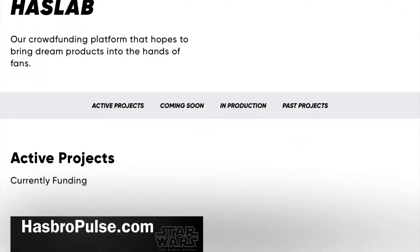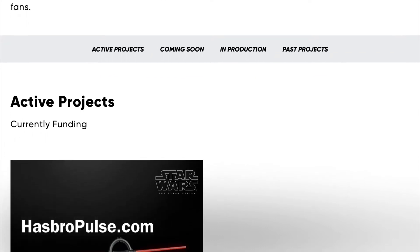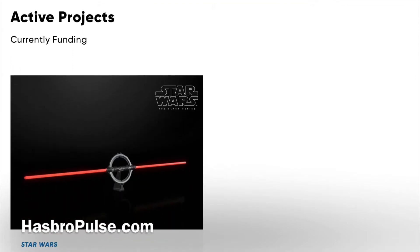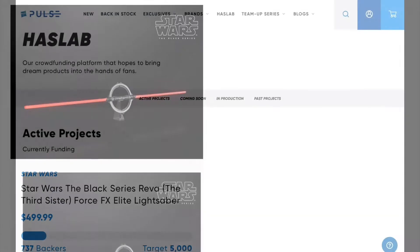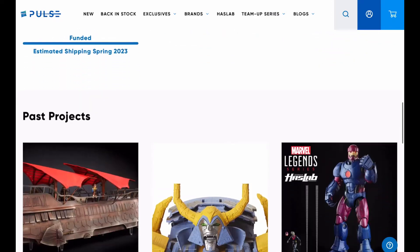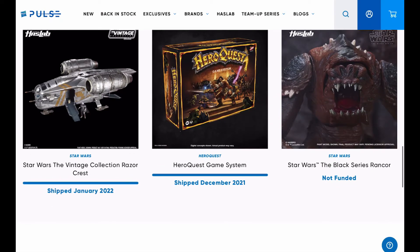HasLab is the crowdfunding platform for Hasbro, and it's allowed for the production of some high-end exclusive items. But in order for that item to be produced, it needs to reach a certain minimum threshold of backers. Things like the Star Wars Cantina and the Razor Crest were able to make it through, though unfortunately the Black Series Rancor failed to reach the minimum threshold.